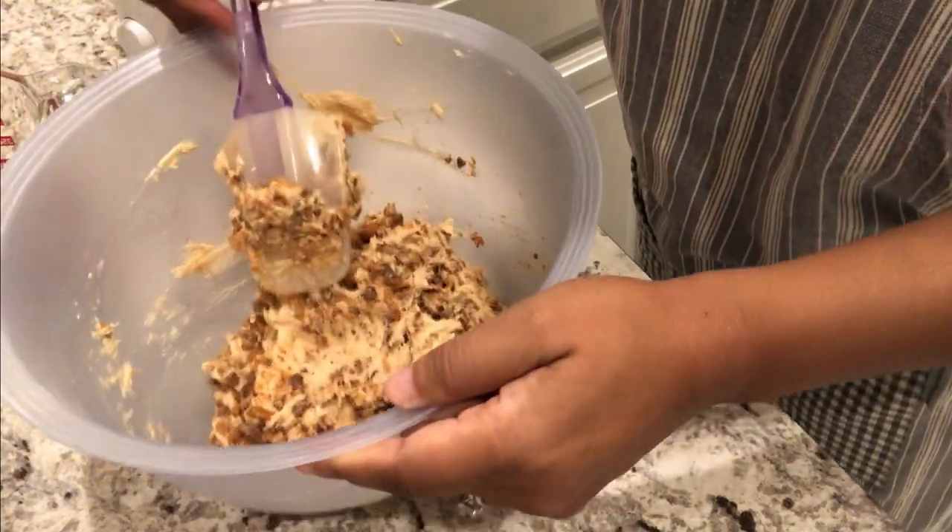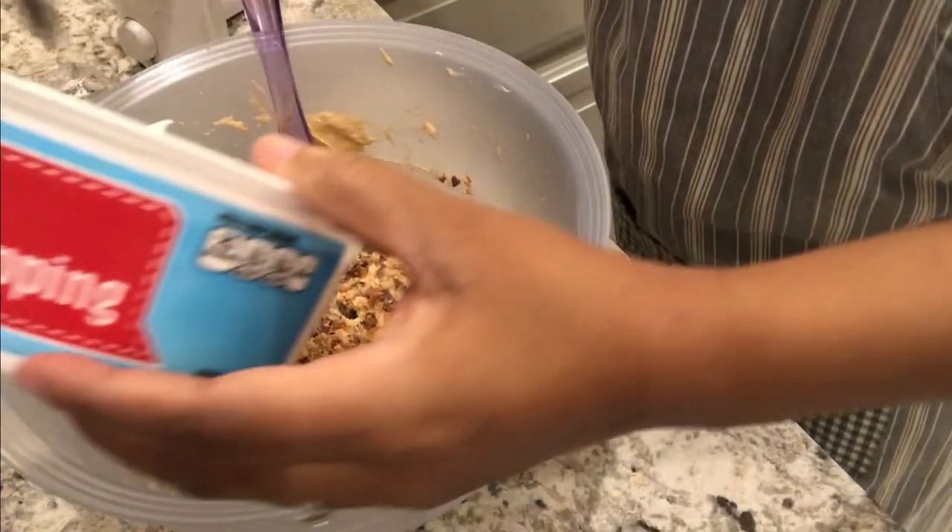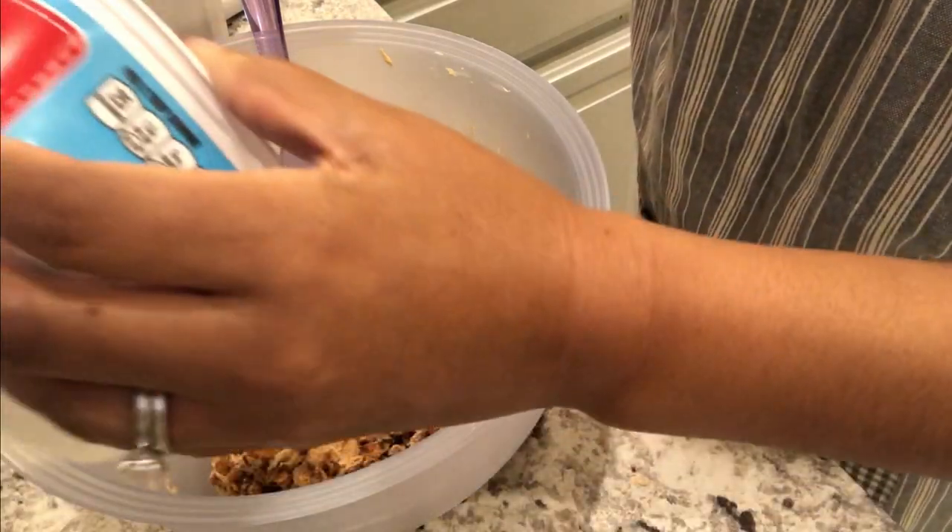This is what it looks like, and now I'm just going to add in my whipped topping. I'm just going to fold it in a little bit at a time.